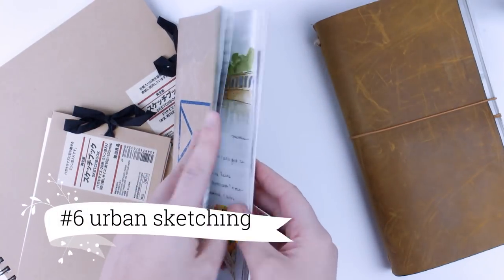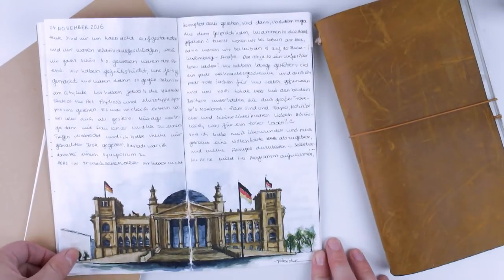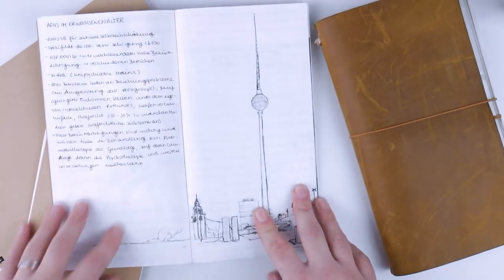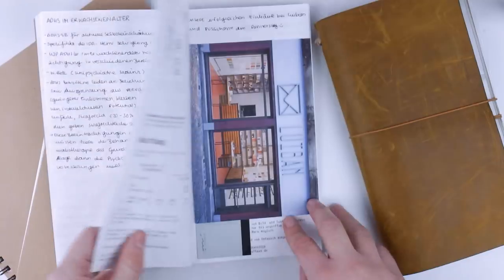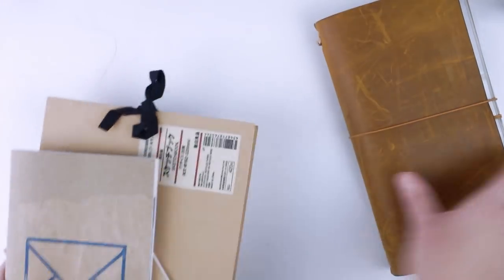You can use your sketchbook for urban sketching. Urban sketching means sketching on location in an urban setting. There are many urban sketching meetups all around the world — who knows, maybe you'll find one close by? That way you can fill your sketchbook and meet people who love art just as much as you do.